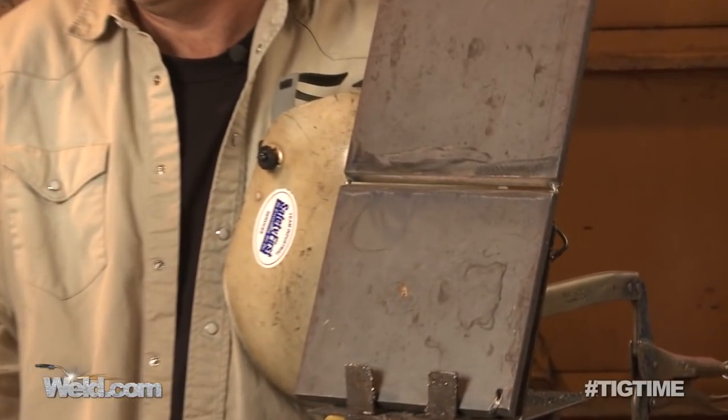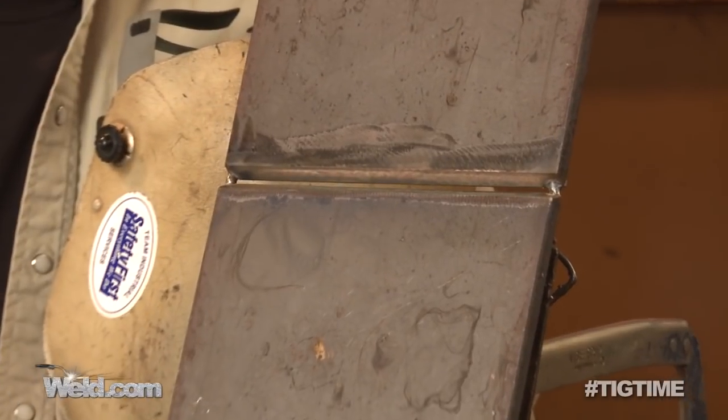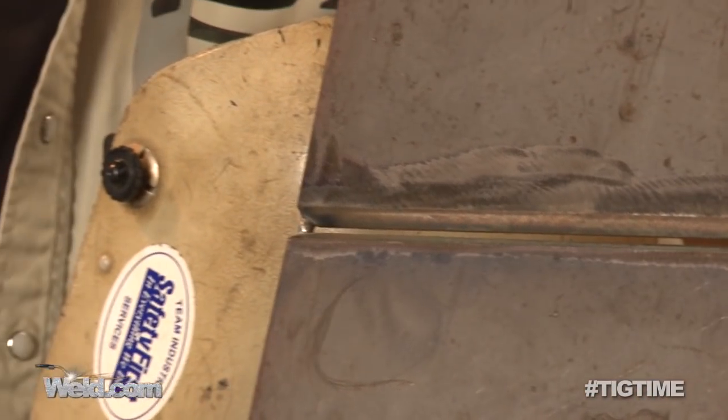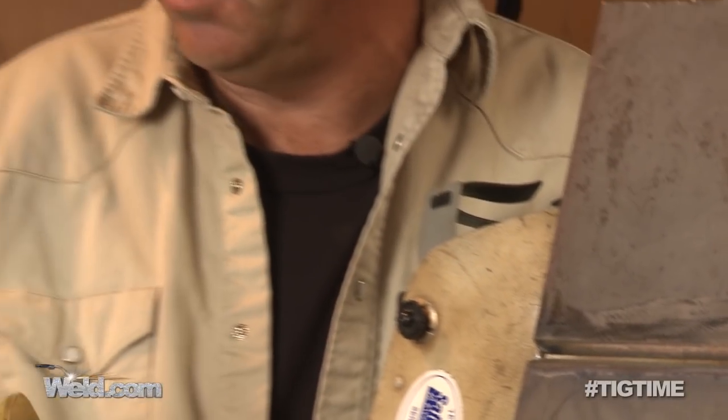The finished weld needs to be a good blended profile, and that's what's hard to do. If we travel too fast, your weld gets narrow. If we travel too slow, it gets too tall and wide. When we start welding before we pull the trigger, we should know what's going to happen as we're welding and make adjustments in travel speed.